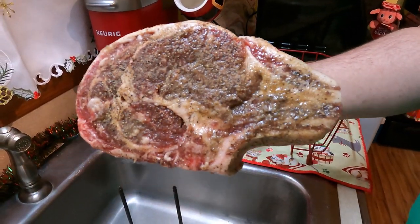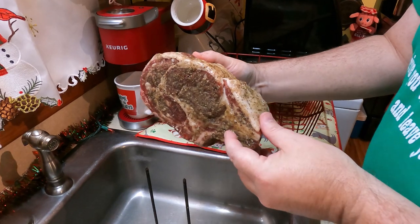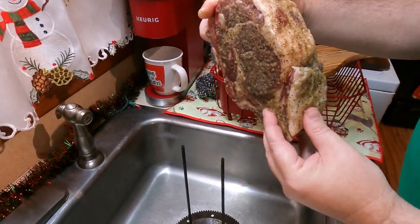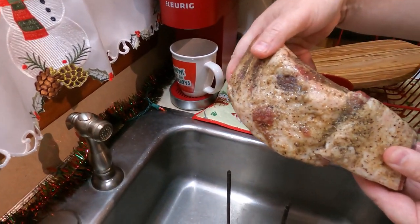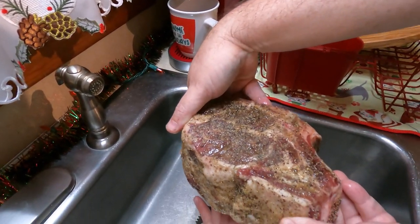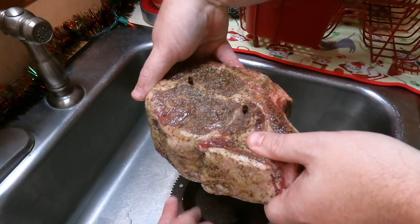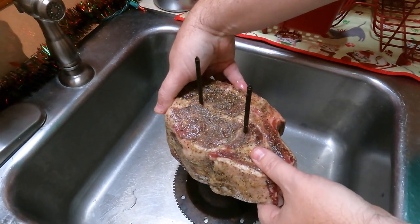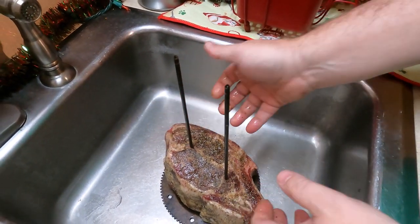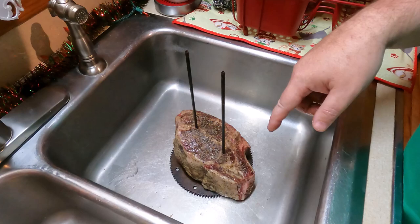We seasoned it with half seasoning and some olive oil all over it. What I want to do is try to get it kind of centered — that is important on your rotisserie, that it is centered, so it won't wobble when it's going around in circles.